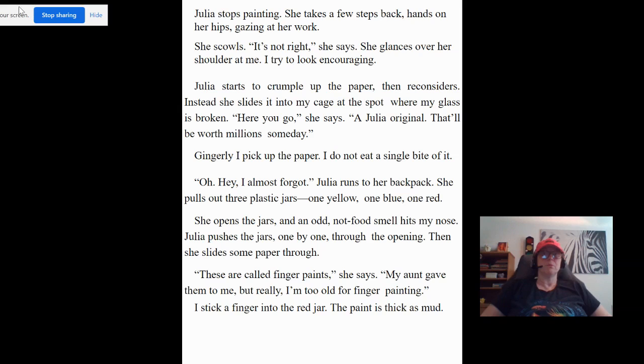"Oh hey, I almost forgot." Julia runs to her backpack. She pulls out three plastic jars — one yellow, one blue, one red. She opens the jars and an odd, not-food-smelling smell hits my nose. Julia pushes the jars one by one through the opening, then slides some paper through. "These are called finger paints," she says. "My aunt gave them to me, but really I'm too old for finger painting."